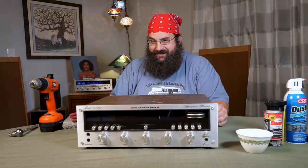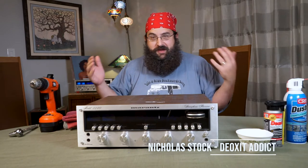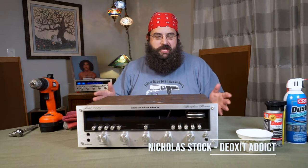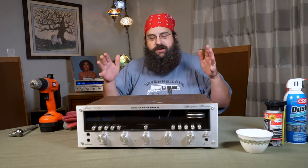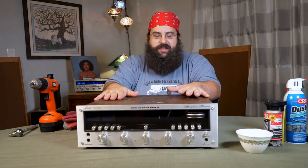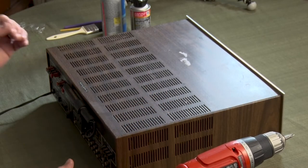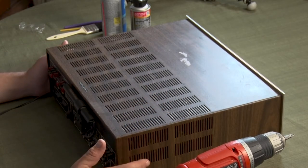Hi, I'm Nicholas Stock and we're back with another episode. We're continuing on with the vintage audio stuff, and right in front of us is a very beautiful unit — it's a Marantz 2240, and I picked this up at a yard sale.